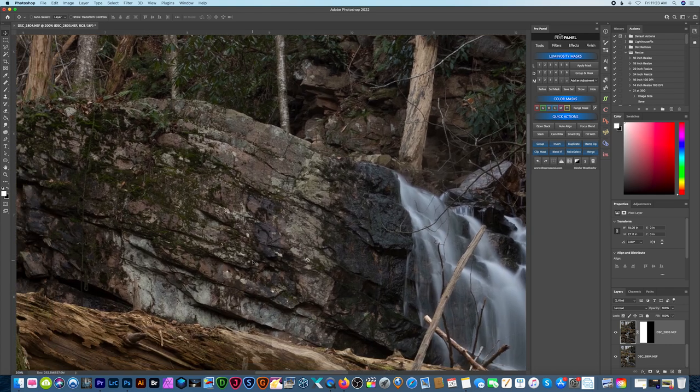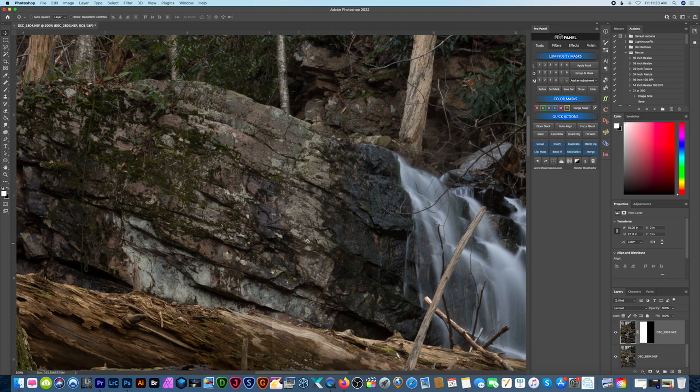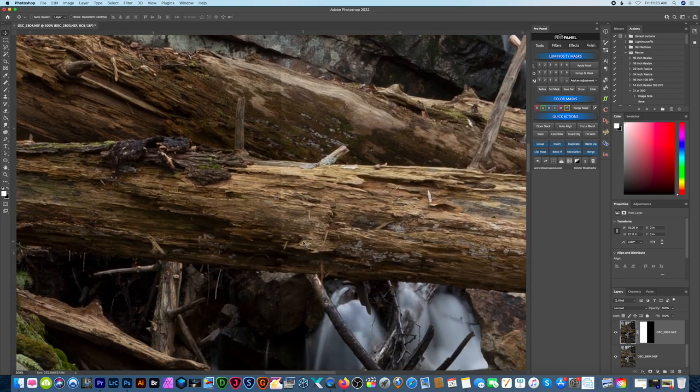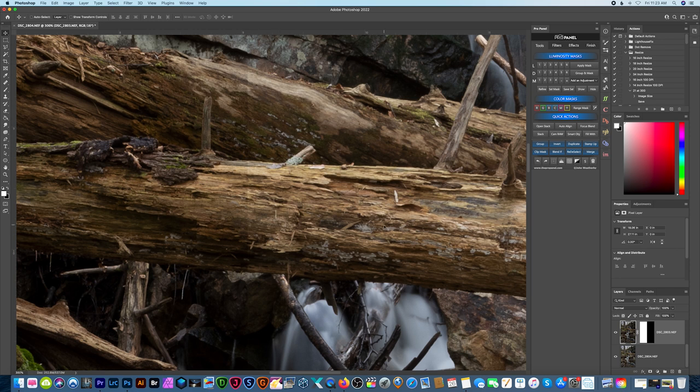As we zoom in, you can see there's no color cast with this filter. It did come out a little bit warmer when I took the shot, but I was able to color correct it and it matches really well to a shot without any filter at all. Zooming in further — we're at 300 percent here — it doesn't look like any sharpness was affected by the filter either, which is great considering this is a relatively inexpensive filter compared to other magnetic filters I've used.